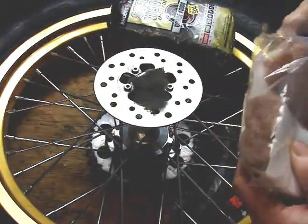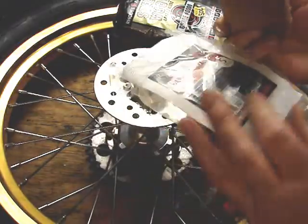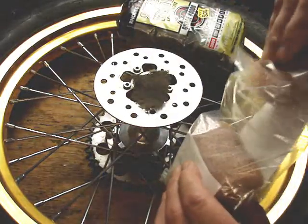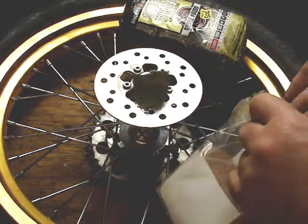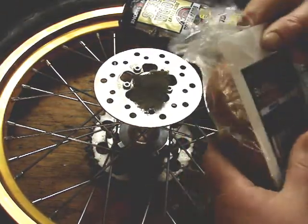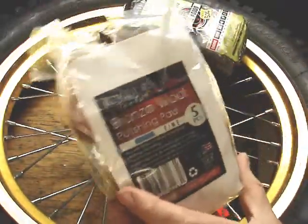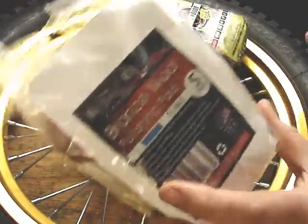This is brass wool. This doesn't scratch chrome. It's pretty cool — I've been playing with it. But I'm going to tell you, this little packet was like $30. So if you want to play with brass wool, get your money out.